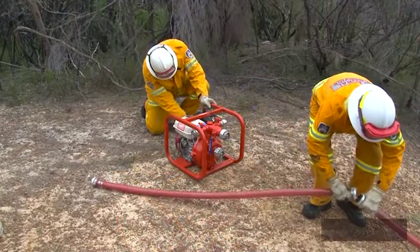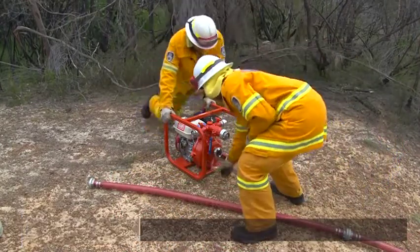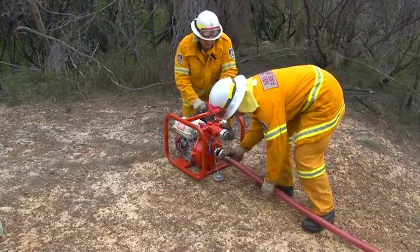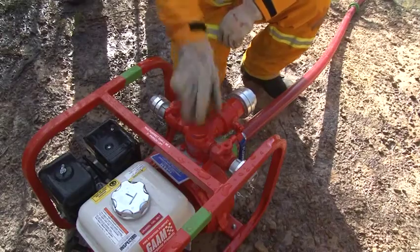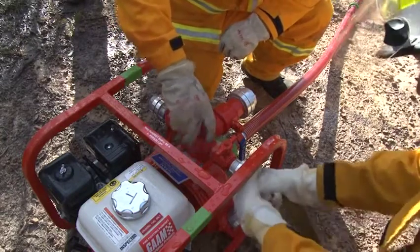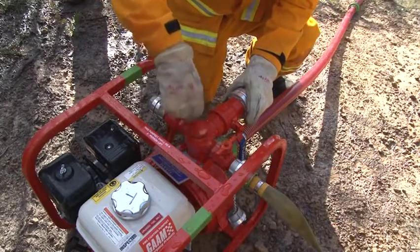Then you can connect your hoses. Some portable pumps might only have one outlet, while others have multiple outlets — typically 25mm and 38mm.